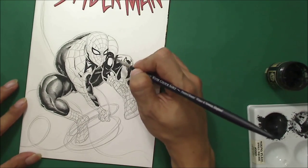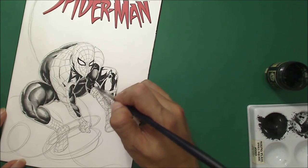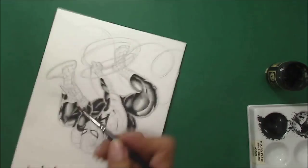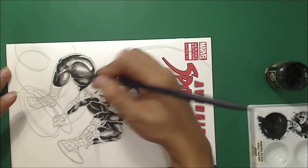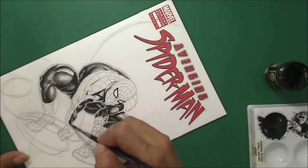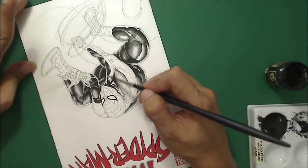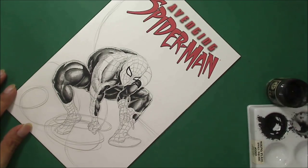I'm doing the muscles and giving everything shape. As you can see, I smudged everything — the paper I'm using is not really meant for watercoloring. It's a blank cover for 'Avenging Spider-Man,' so I was having a problem blending everything down because the surface of the paper is like covered with oil or something.